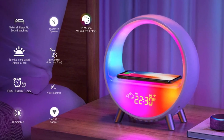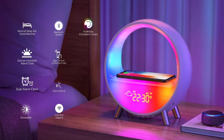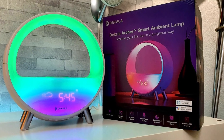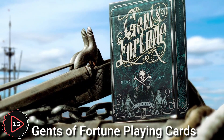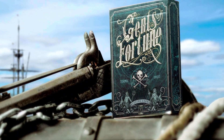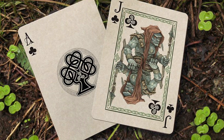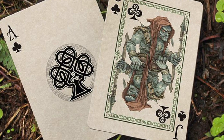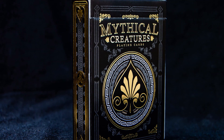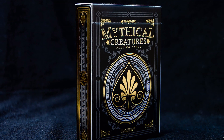The Decala Arches gradual sunrise alarm clock simulates the experience of waking up to a sunrise. Gents of Fortune playing cards is a deck designed for use in card games, typically including 52 cards with a standard suit and rank configuration, as well as two jokers.